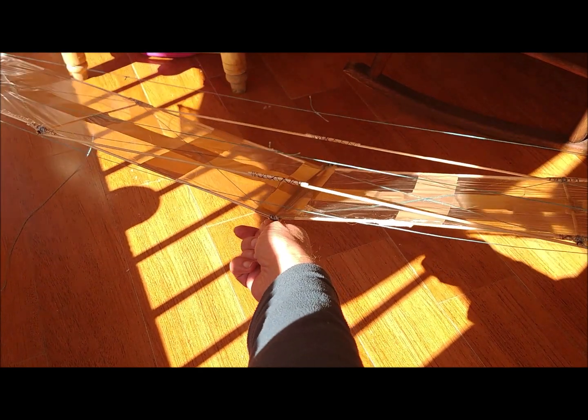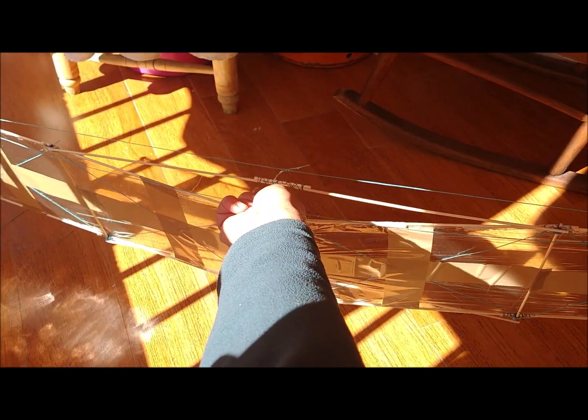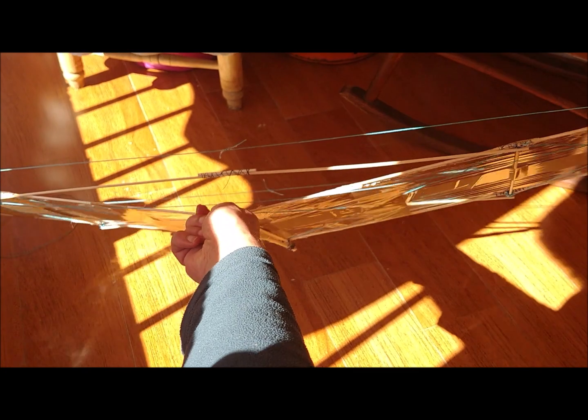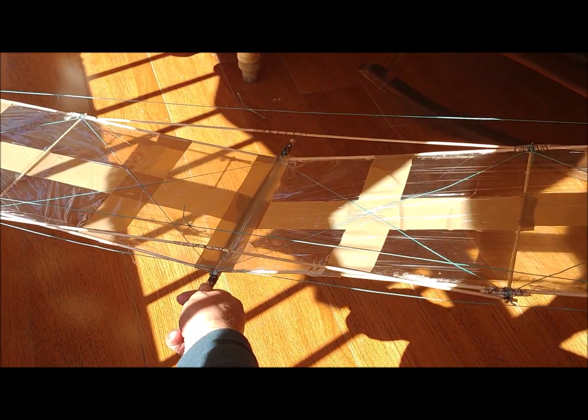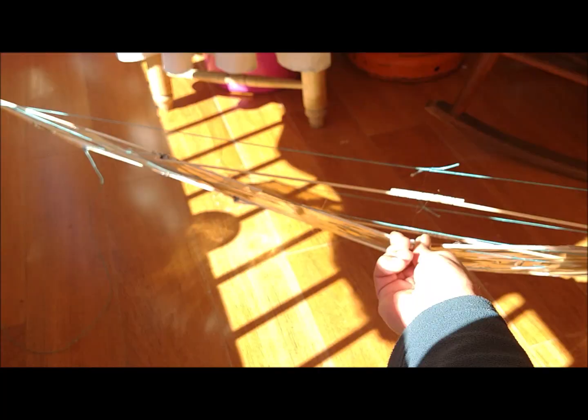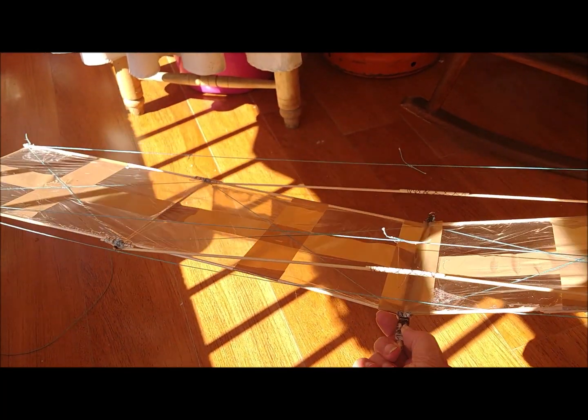We join the two semi-wings to a longitudinal stick 5 mm in diameter, so that they form a dihedral angle of 7 degrees. Transverse sticks are attached to each semi-wing at the midpoint in order to prevent the upwards buckling of the wings. This set — both wings, the central 5 mm stick, the anti-buckling sticks, and the fixing threads — has a total weight of 48 grams.